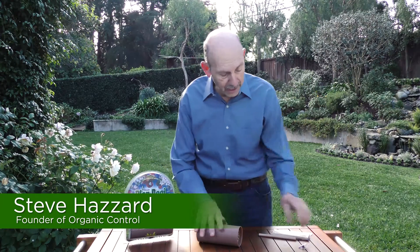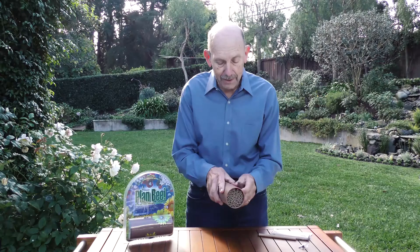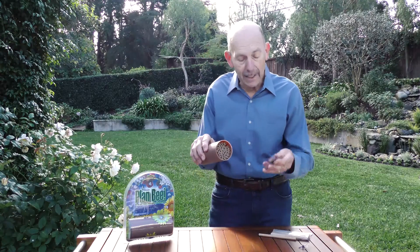Hello, my name is Steve Hazard. I'm with Organic Control and I wanted to give you a few tips on how to install your new mason bee habitat. So you take the habitat out of the package. Inside of the package is a habitat and a mounting bracket.